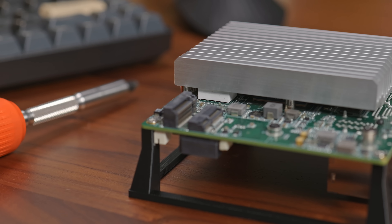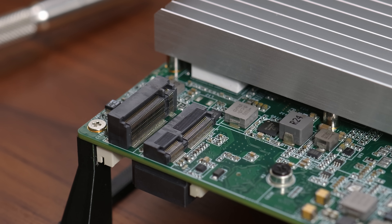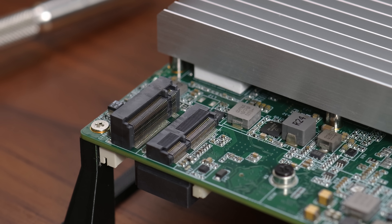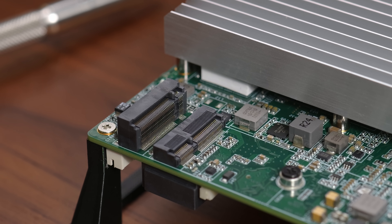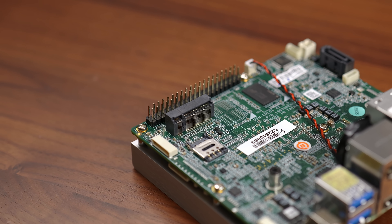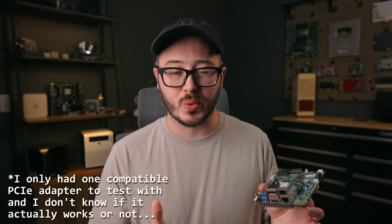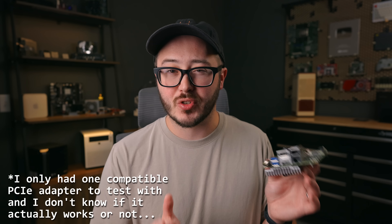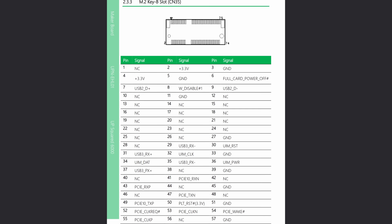One of the first things you'll notice are the three M.2 sockets. On one side you get an M.2 E key slot supporting one lane of PCIe Gen3, and above that an M.2 M key slot supporting two lanes of PCIe Gen3. On the other side there's an M.2 B key socket — I'm not entirely sure if this supports PCIe or not. I tried to test it but couldn't get anything working, though the datasheet does list PCIe pins for it.